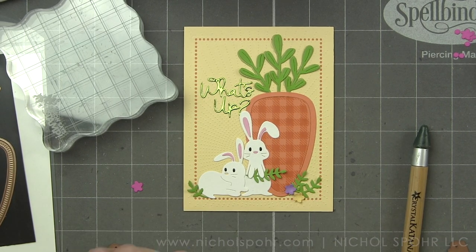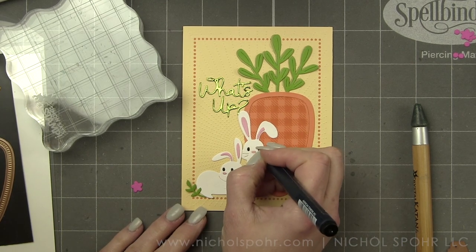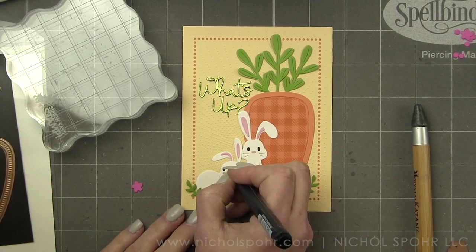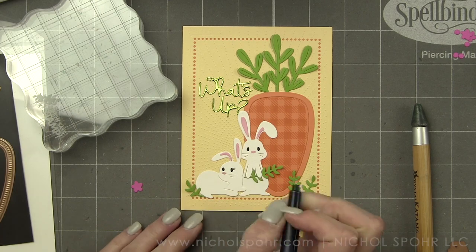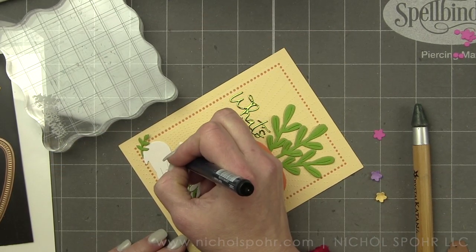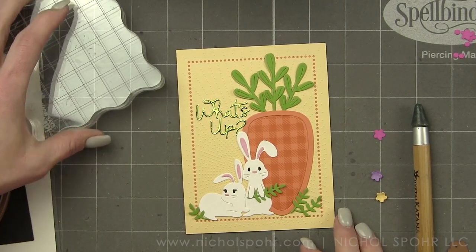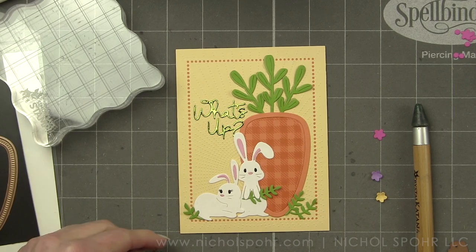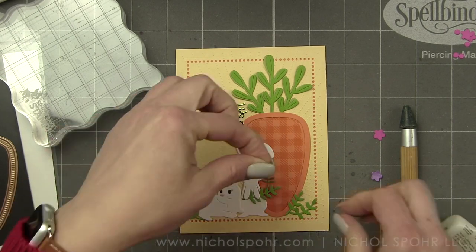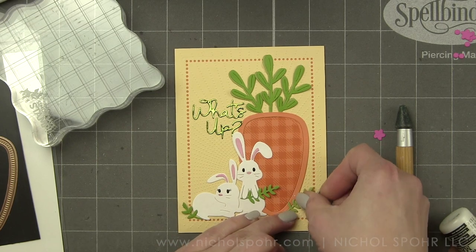I'm going to be generous because this is where we can add some fun little pops of color. We're going to be adding flowers in Watermelon Fusion, Pineapple Smoothie, and Lavender Fusion Fun Stampers Journey cardstock. All of the cardstock, with the exception of the sentiment, is Fun Stampers Journey. The assortment and array of colors is fantastic, and it die cuts really beautifully.